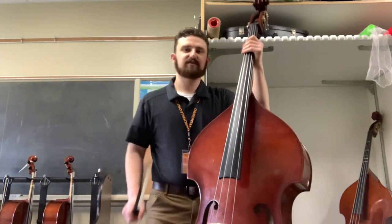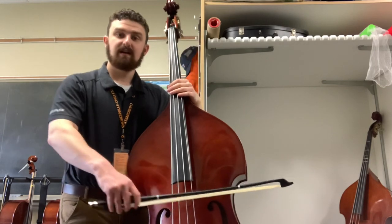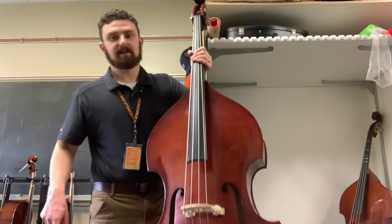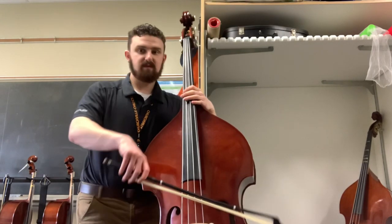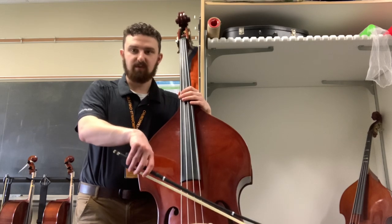Hey bass players, this is Mr. May with a video about some bow games you can play on the string to help remember to play parallel to the bridge, which is hanging out down here. Now remember, one of the first problems that we always have is that we like to point the tip of our bow towards the ground while we're trying to play.